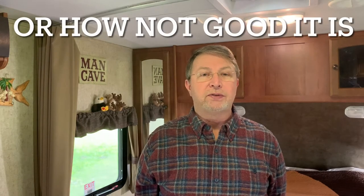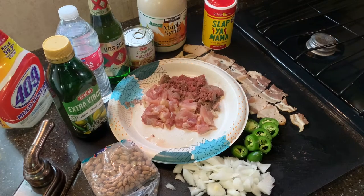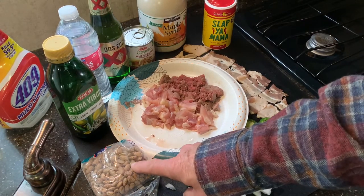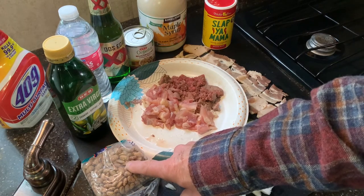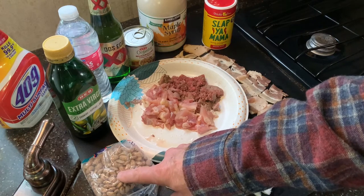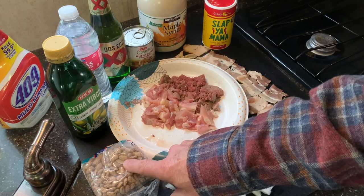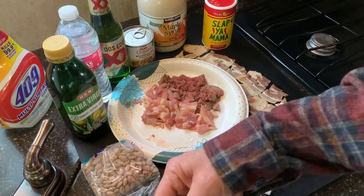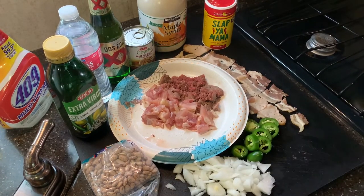Here we are back with the ingredients — this is everything we're going to put in that crock pot. First thing we got is beans, that's the main ingredient — don't forget those. I'll probably put maybe a cup in there, not a whole lot, because they do grow pretty big. You got to be careful how much you put in a crock pot, especially because I've got a little two-quart one.